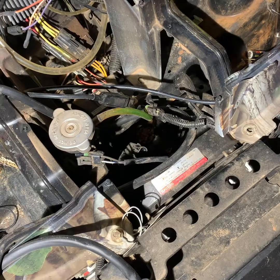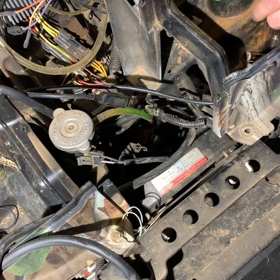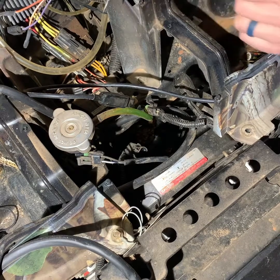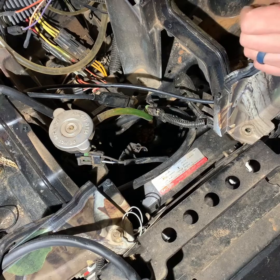This is the 2013 Polaris Sportsman that I use for hunting all the time, and it's been overheating. My issue has been that the fan has not been blowing. I've got a little bit of it torn apart here, and I'm just trying to troubleshoot and see where the problem lies.